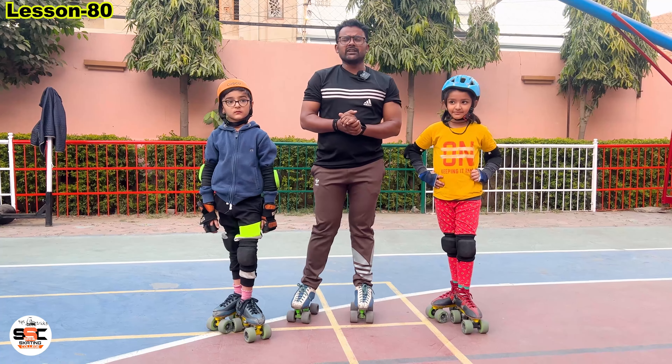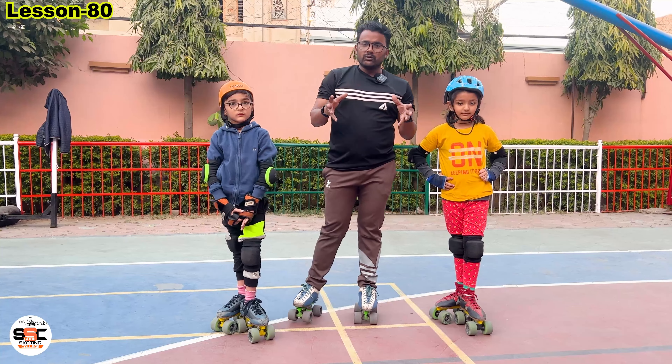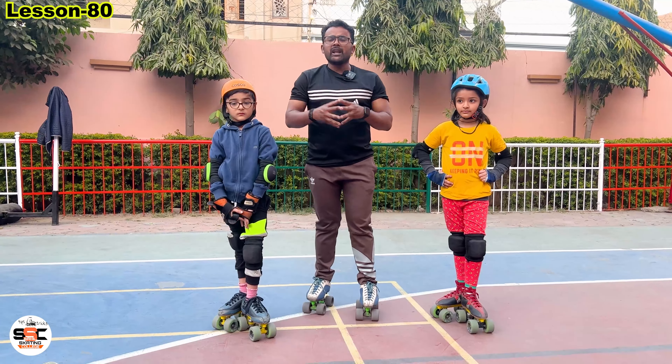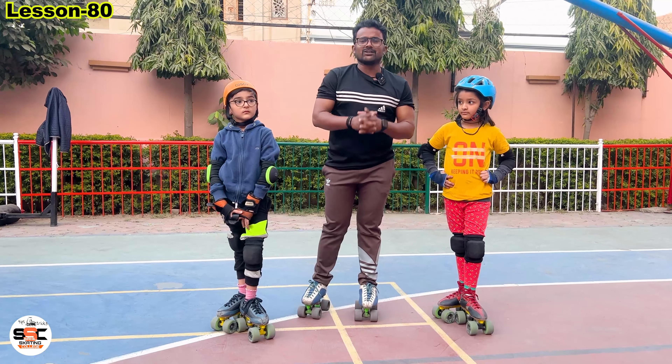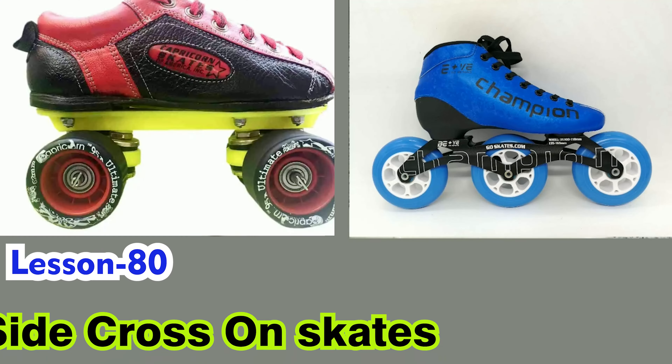Today we are going to teach you these steps. This is not two people — this is our student. Cross. So you are ready to learn this step.